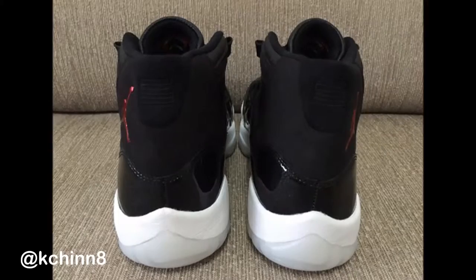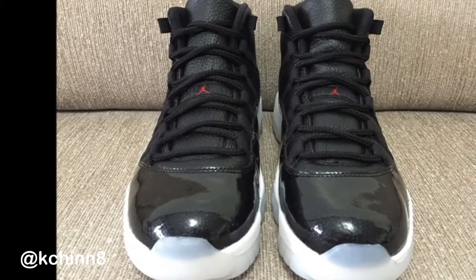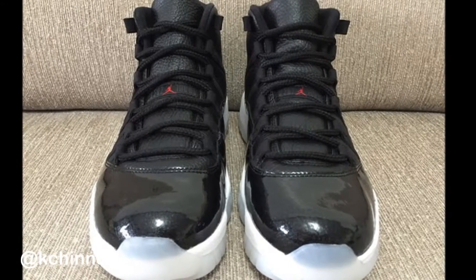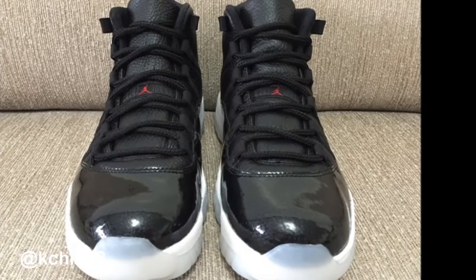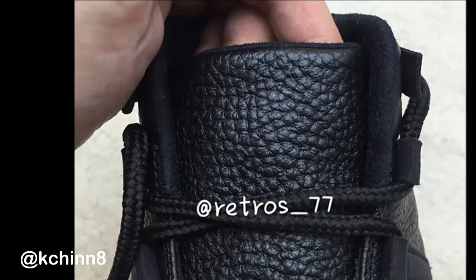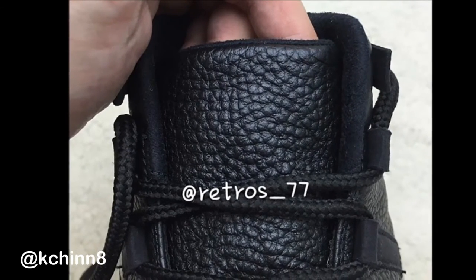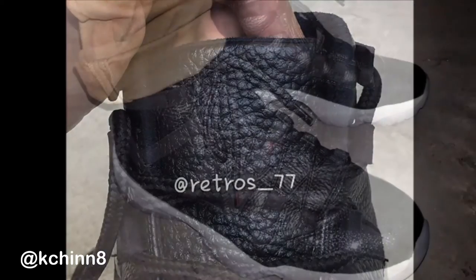For those of you that don't know what 72-10 means — it's the Chicago Bulls' highest season of wins. They won 72 games, and that's what they decided to center this shoe around. So it's a celebration, and we've got some special things going on here.